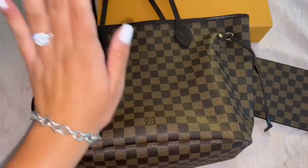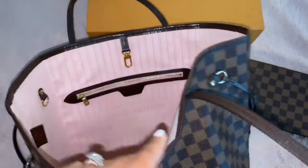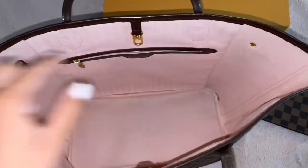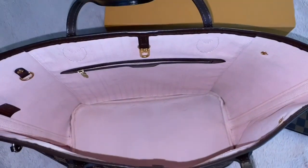I love how big it is — it literally fits your entire life. I love that it is really roomy and there is no zipper to close the purse, which I like. It's really easy access compared to other purses that you have to always open and close the zipper. So you can just reach in and grab anything you want.